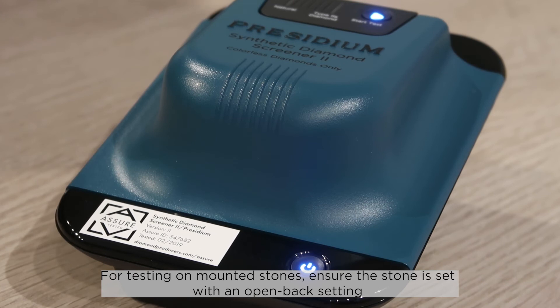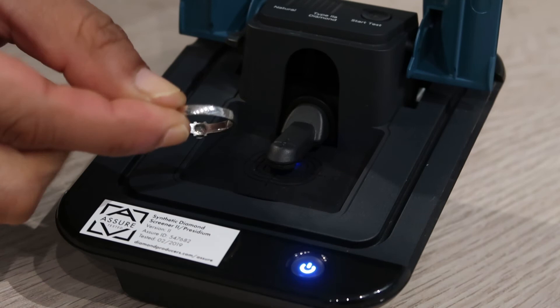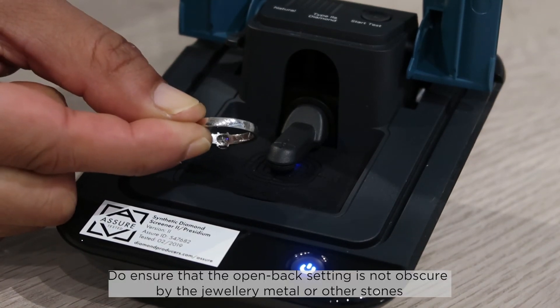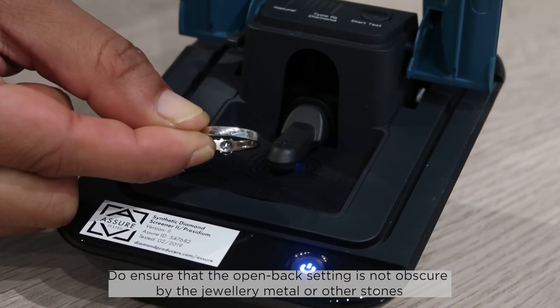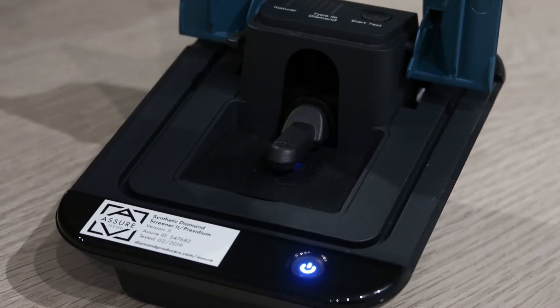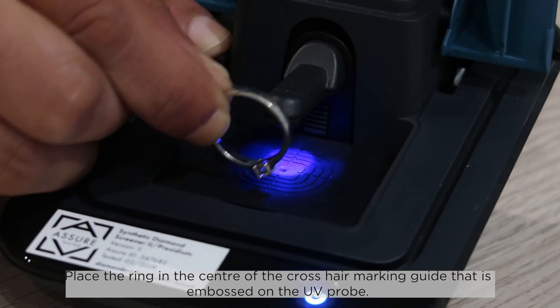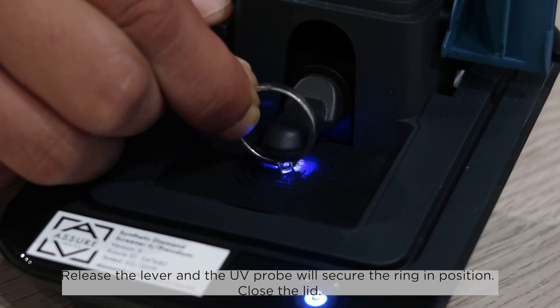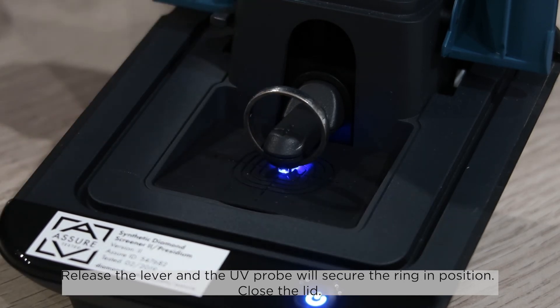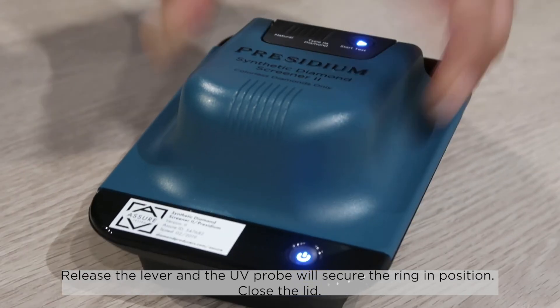For testing on mounted stones, ensure the stone is set with an open back setting. Ensure that the open back setting is not obscured by the jewelry metal or other stones. Place the ring in the center of the crosshair marking guide embossed on the UB Probe. Release the lever and the UB Probe will secure the ring in position, then close the lid.